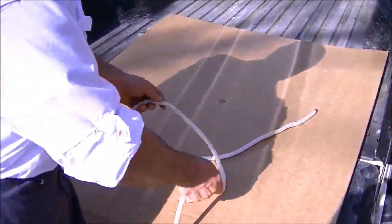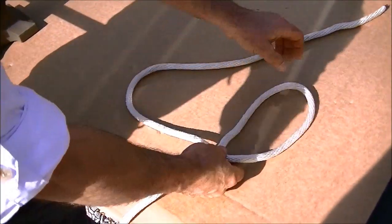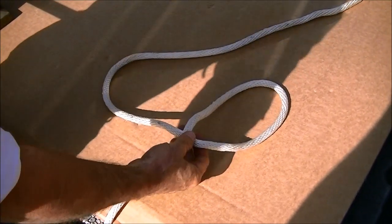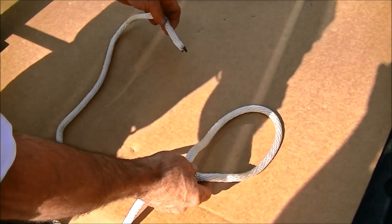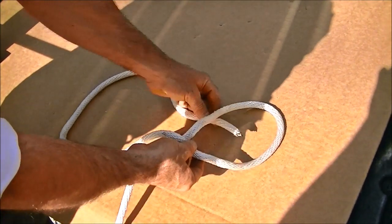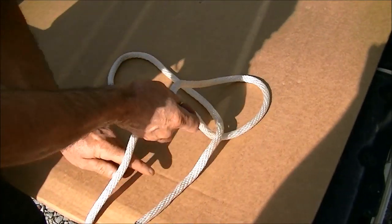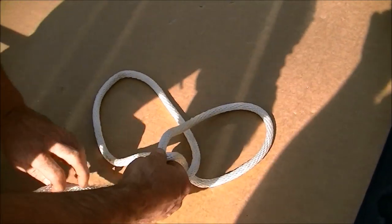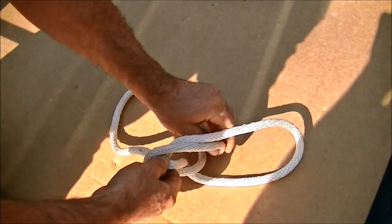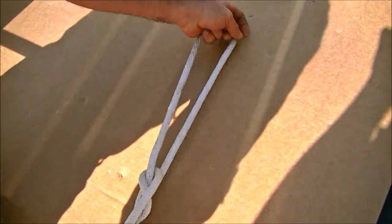Take a length of rope, and we're going to put a loop in it, and do your left hand over the right. Make a loop like so, and we're going to take the end of the rope. My daddy taught me this knot, and he told me the rabbit runs up out of the hole like so, and runs around the bush — the bush being this rope here. Runs around the bush, and then he runs right back into that hole he came out of like so. And then you just pull on it, and that is a bowline.